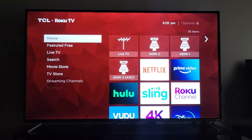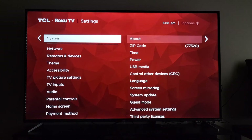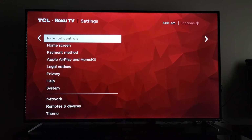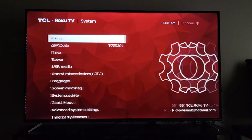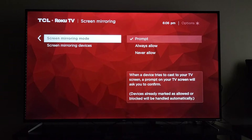If you have an Apple device this isn't the video for you. I don't mess with Apple products and I don't even know how to cast to a screen, but maybe in the future I'll get a friend's iPhone and cast it to the TV just to show how to do it. For this video it's only for Android devices. To begin, go to your home screen, go to settings, go up to system, and then go up to screen mirroring.